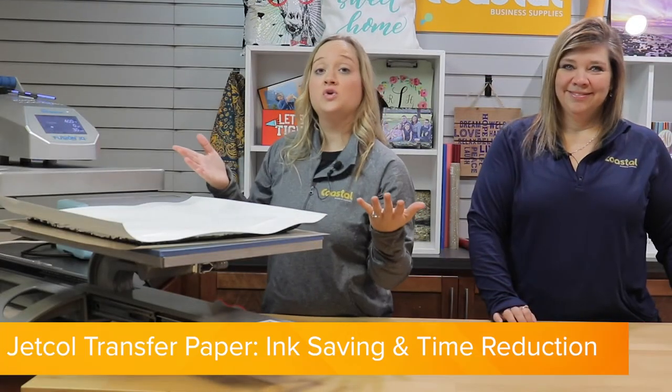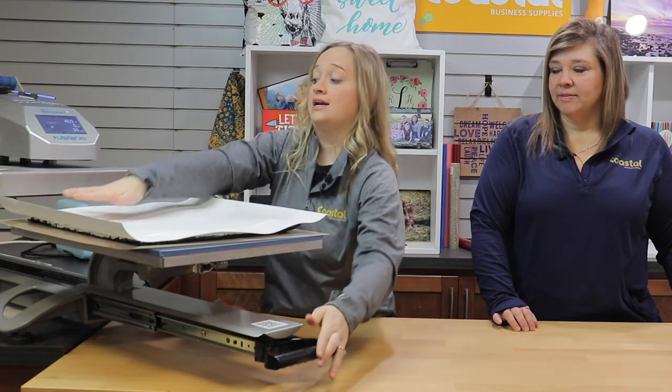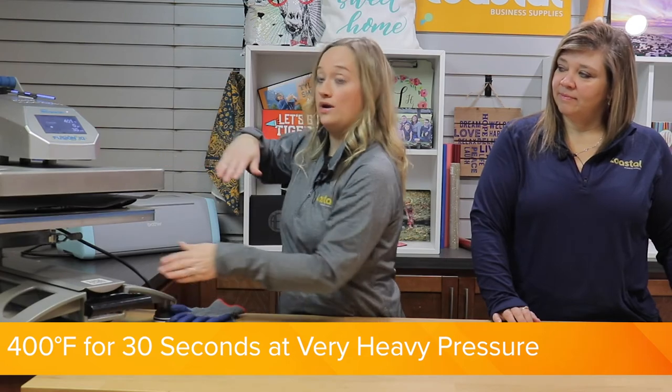And we are using JETCOL DHS paper today, so it is a time reduction paper. So for this particular item, we are doing 30 seconds at 400 degrees and with a very heavy pressure for sequin items.